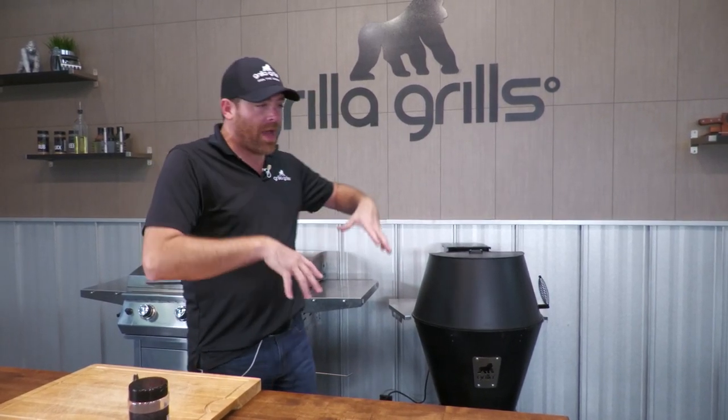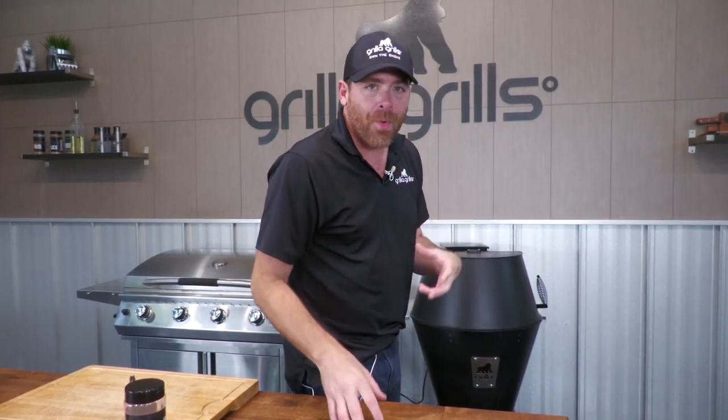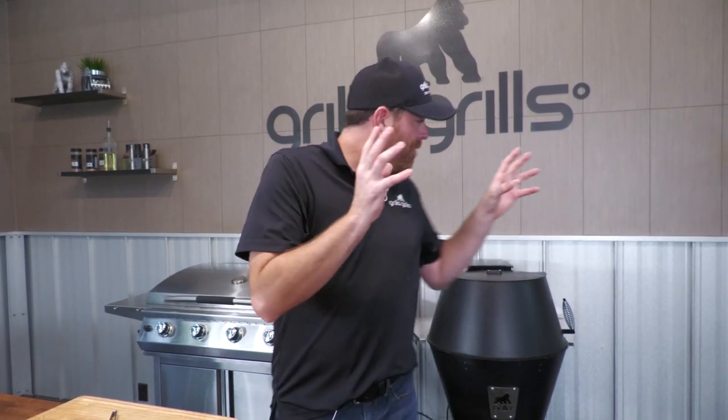We know that on the weekends we like to throw in a brisket, throw in that pork shoulder, 225 for anywhere from 10 to 12 hours. You know why that is? We're hanging out, drinking some cold pops, doing our thing. But sometimes at the end of the day we want to get in and knock it out. So we're going to get out of that 225 low and slow land today and talk about the functionality of our pellet smokers specifically.